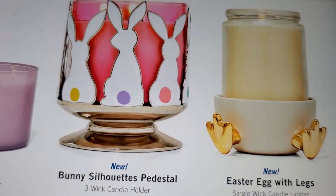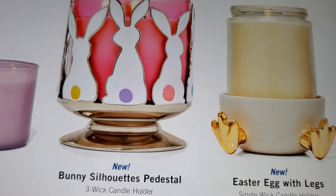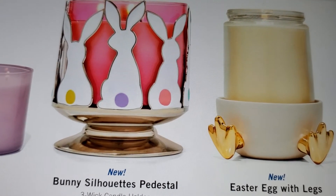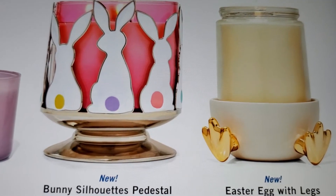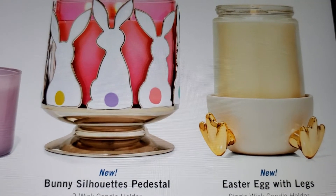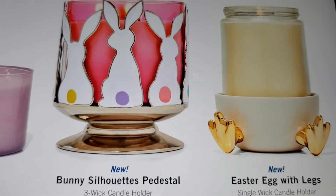That's his face - his eyes, his little nose, his little whiskers, his ears, and he has a little fluffy tail. Then they have the new Easter egg with legs, so it's like half an egg with the chick legs, and then you put your candle in there.